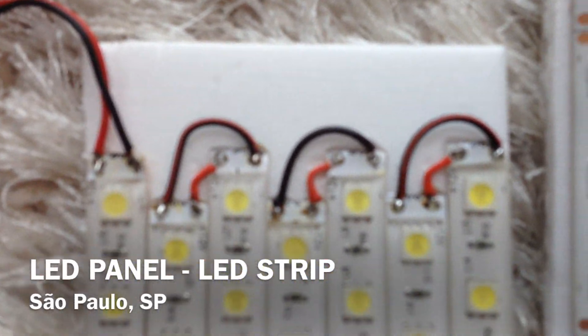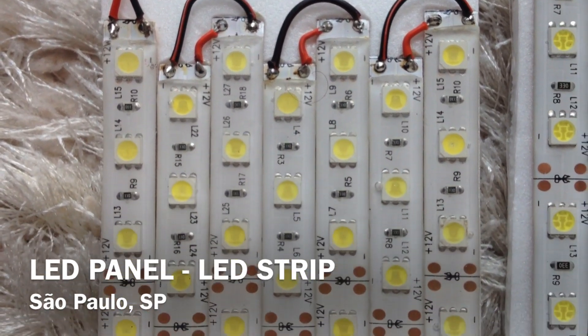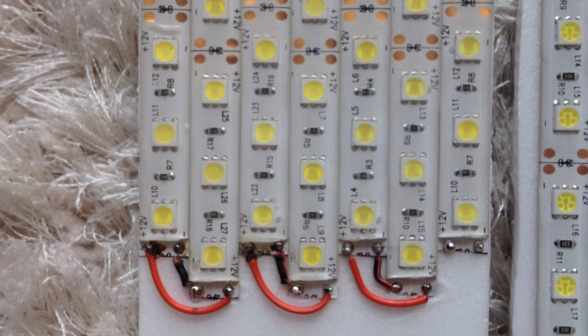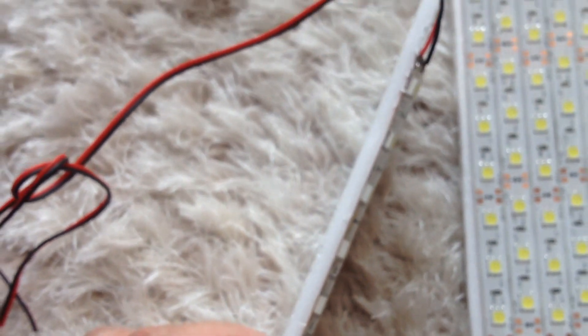Hello YouTube, this is going to be a video on how to do a LED panel with some LED strips. You can see that I did the soldering positive with positive, negative with negative, so you can close the loop and have the circuit going.